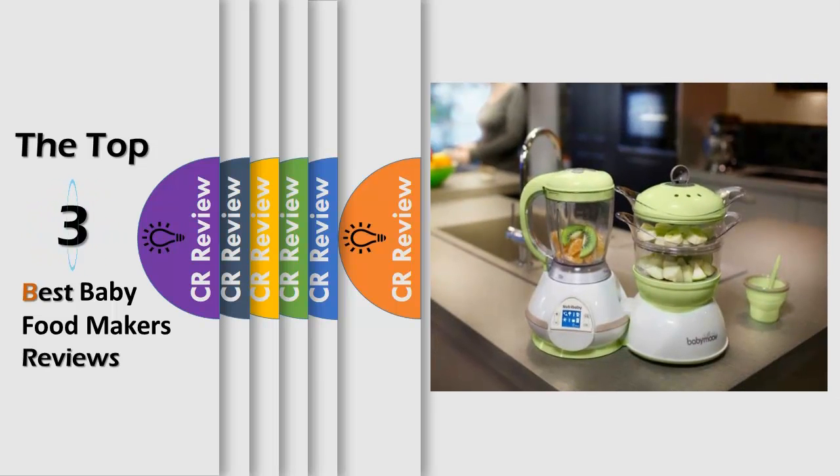Hello viewers, we have brought to you the top 3 best baby food makers review, powered by The CR Review.